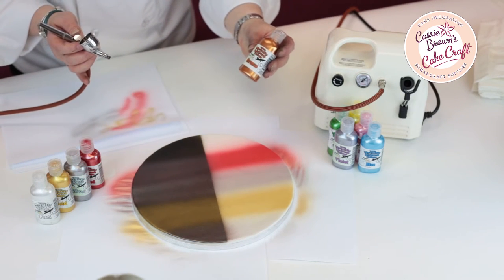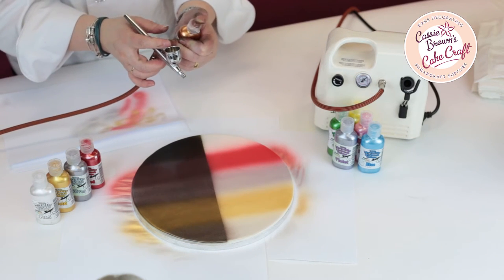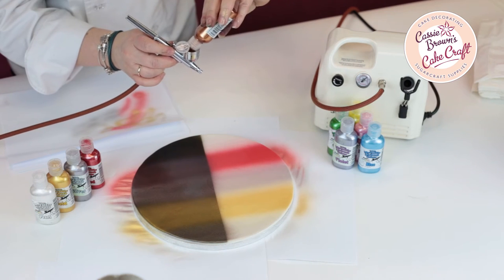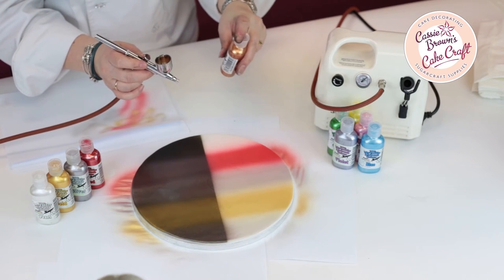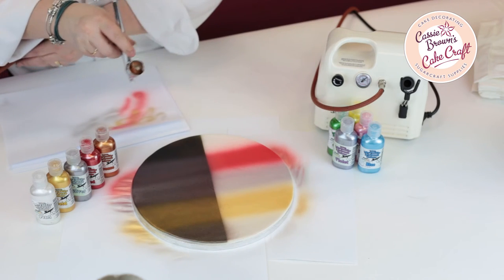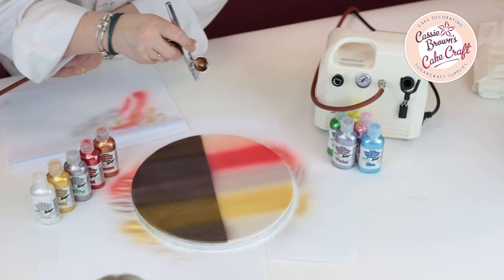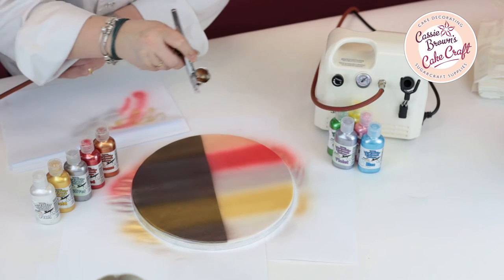And for our last colour we're going to put some bronze in. Give it a good shake. Into the colour well. And then gently spray over the top of our icing.